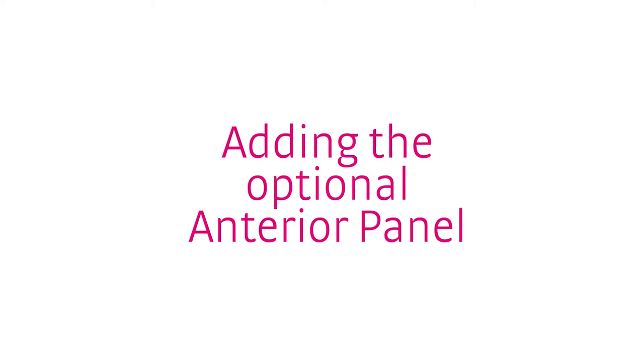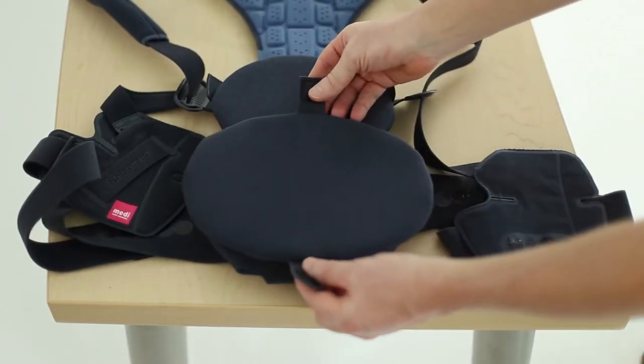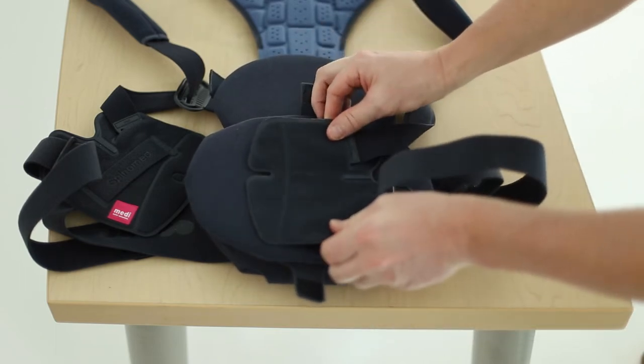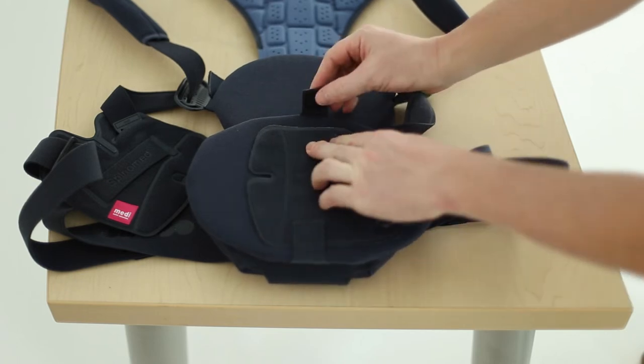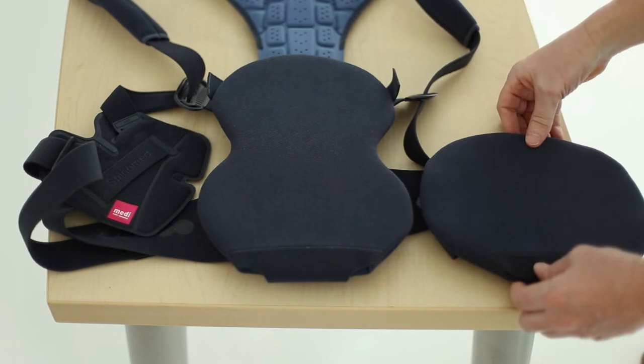If the patient requires an anterior panel for added support, this is available separately. Apply it by laying the panel on top of the device. Close the left panel over it and fasten the two Velcro tabs. This can be added either before or after the initial fitting process.